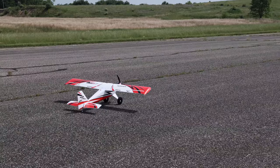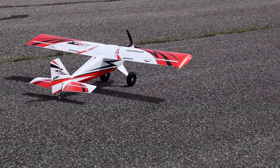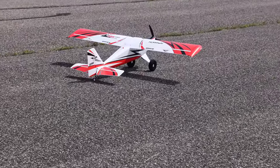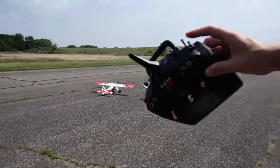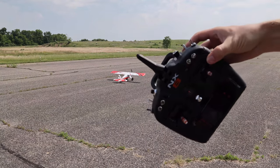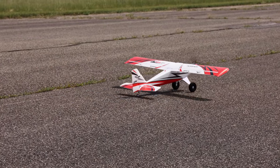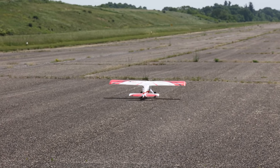Let me know in the comments below who wants to see a video of taking a bind-and-fly E-flite airplane with one of the Spektrum radios and how I do the electronics — binding it up from the very first time out of the box, setting up SAFE on a switch. Right now I've got SAFE on my back right switch, which I think is the smartest place. If you want to see that video, let me know in the comments.